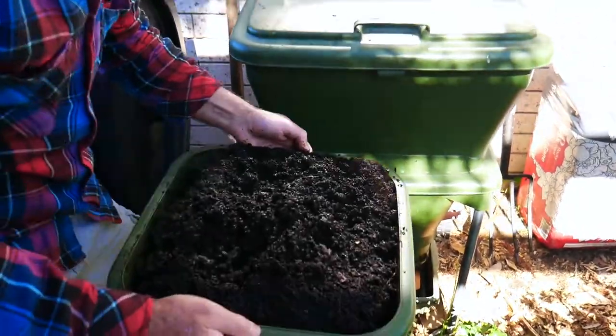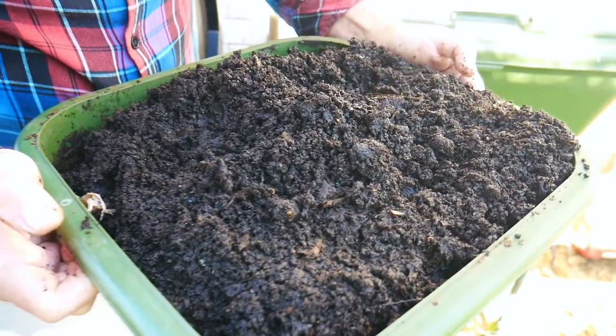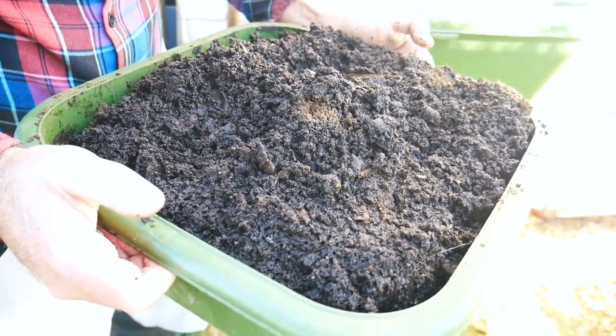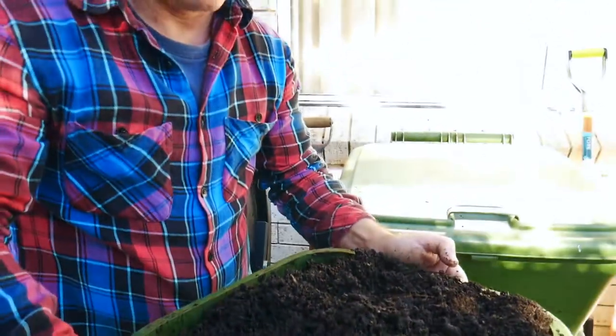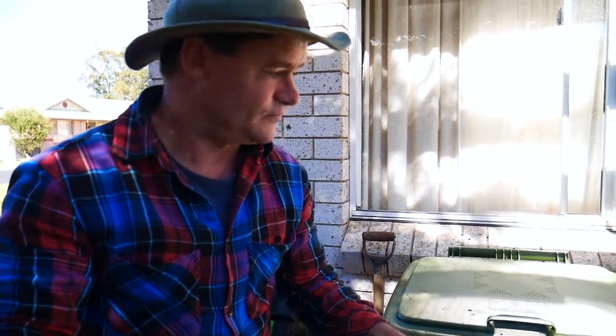It's quite heavy. I've got a heap of castings here — it's almost like 70% casting in compost, which is really good because there's a lot of live biology in it at the moment. So I'm really stoked to have this, and I'm going to go and use it to grow more seedlings and things.